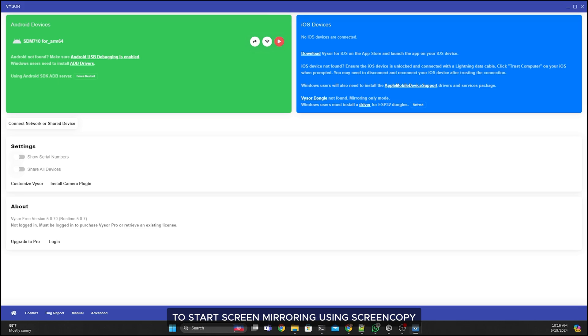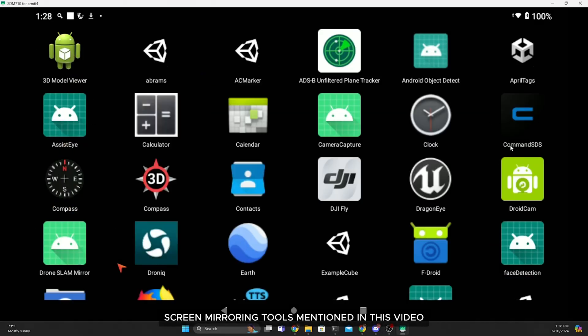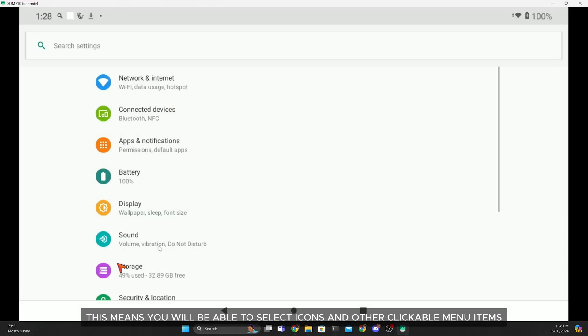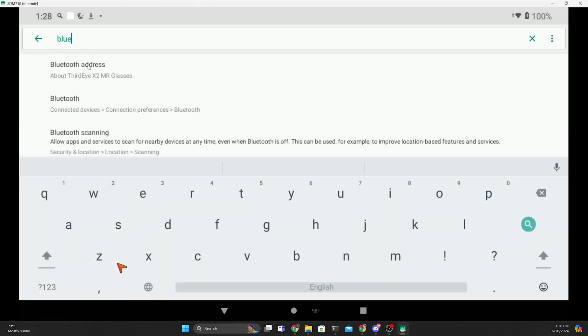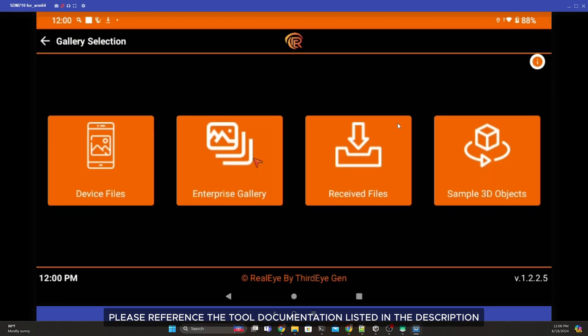To start screen mirroring using Screen Copy, please reference the tool's documentation linked in the description. Screen mirroring tools mentioned in this video will also provide remote control of the X2 headset, meaning you can select icons and clickable menu items using the mouse pointer and enter text using the keyboard. These tools are also capable of recording mirrored content.